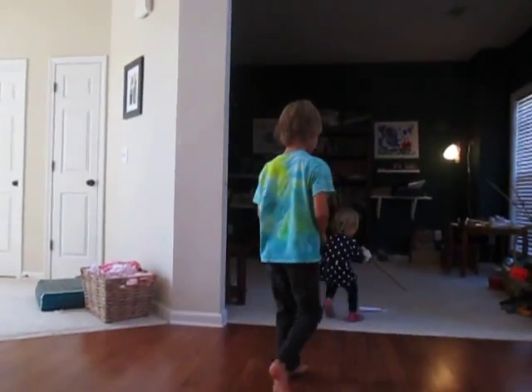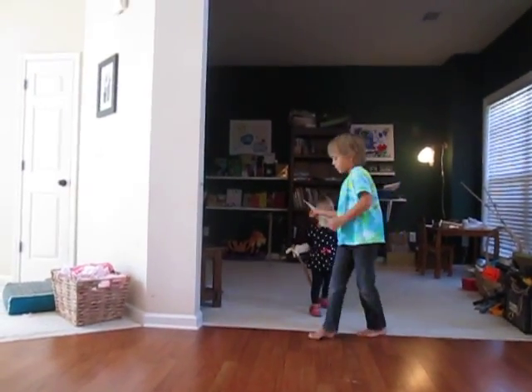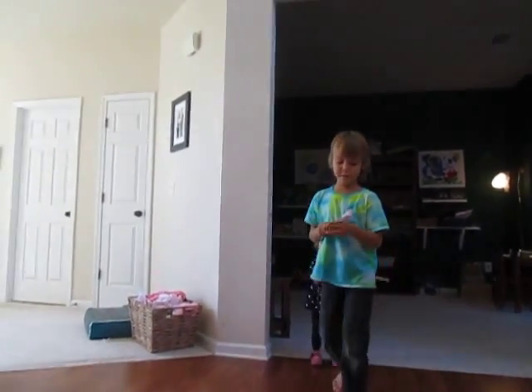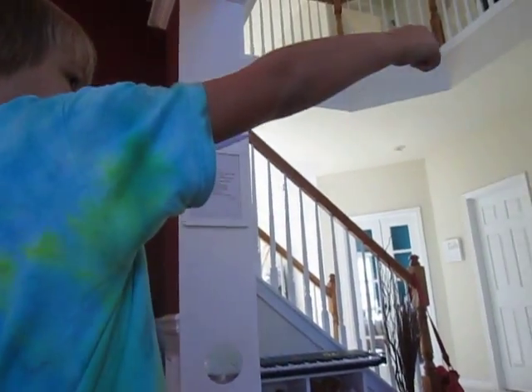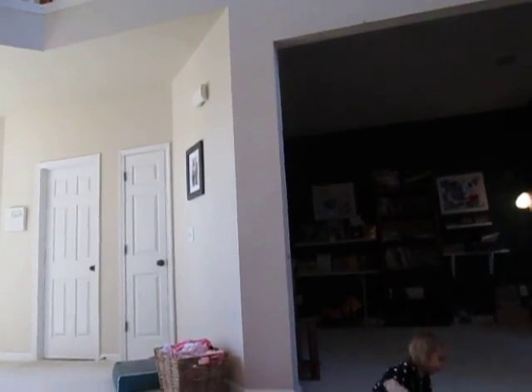If you do it perfectly, sometimes it will go really fast. Maybe it might be better if you hold it going back — yeah, it's a little better if you hold the airplane a bit more toward the back.